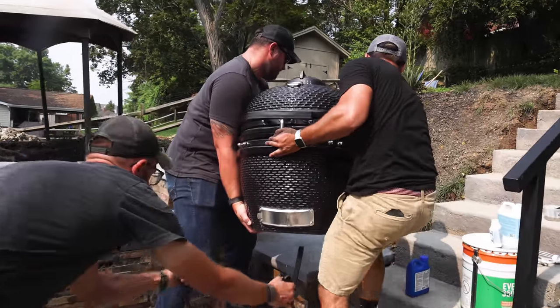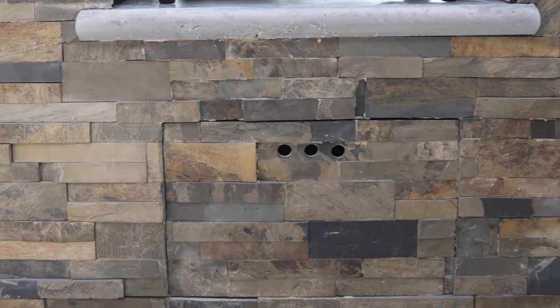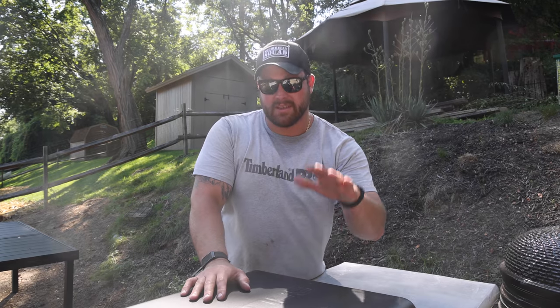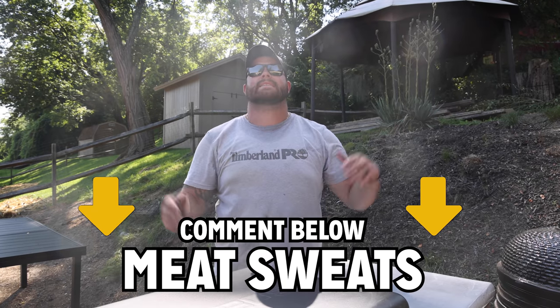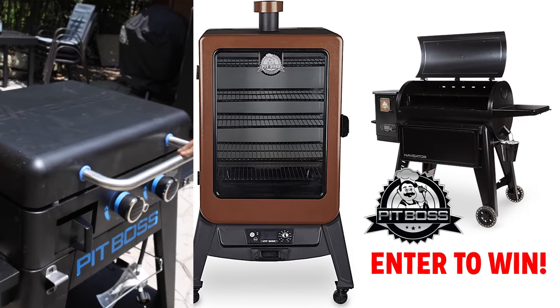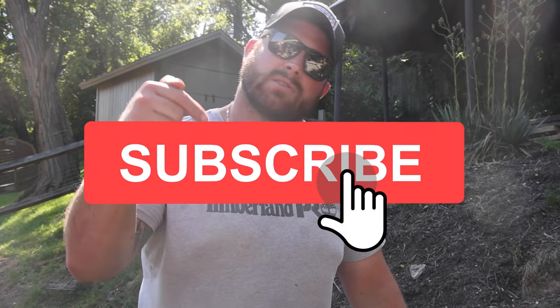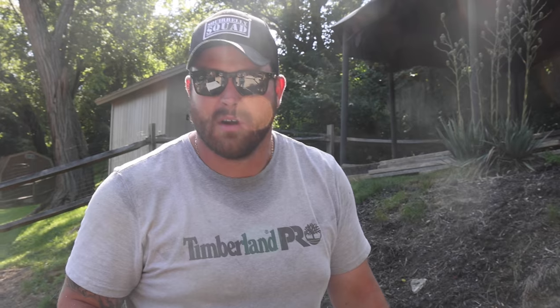That's a wrap on the outdoor kitchen — this thing turned out sweet. I think there's going to be a lot of meat sweats here. Speaking of which, 'meat sweats' is your word to enter to win this video's giveaway — a griddle, grill, or prize pack, one of four items we're giving away with this series from Pit Boss. Comment 'meat sweats' below and hit the like button to get entered. There's also a link for two more entries. This is video number four, which means you've got six total opportunities to win across the series. Enter all of them and I'll see you on the next video.